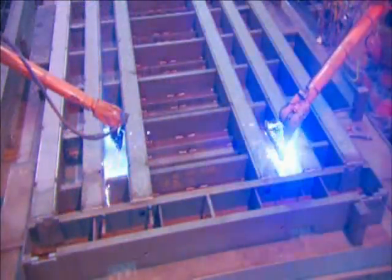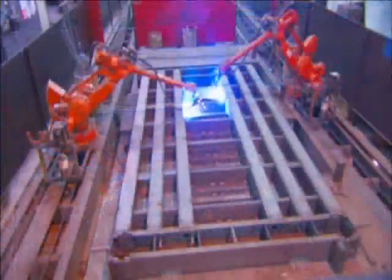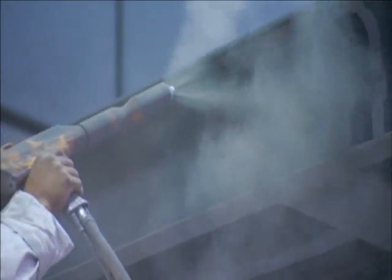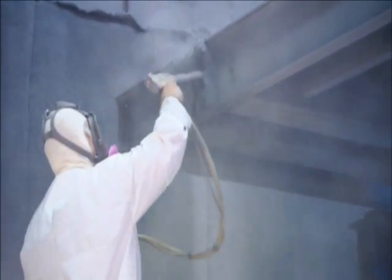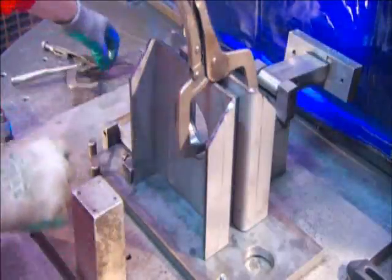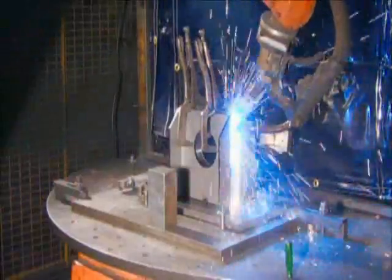Once fully welded, the weigh bridge is assembled and ready for painting. The paint equipment laces the powdered paint with a positive electrical charge and the weigh bridge with a negative one, which evenly draws the paint particles onto the steel like a magnet. In another department, they assemble the steel stand on which the load cell will sit. A welder tacks the pieces together, then a robot does the full welding.